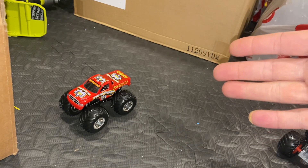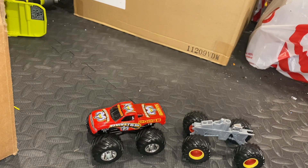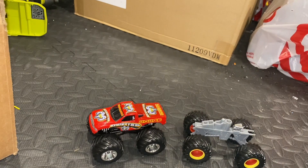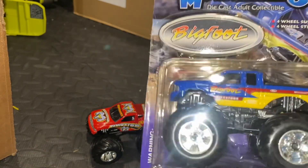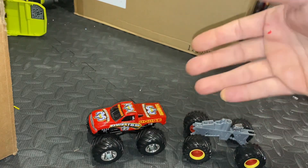This is a Muscle Machines Raminator that I have here. These old Muscle Machines are actually pretty good. I'm saving this package because it's signed — got the old Bigfoot there. They did a lot of cool ones back in the day. I don't know exactly what year they are from, but I'm going to show you how I do my swaps to the Spin Master chassis.